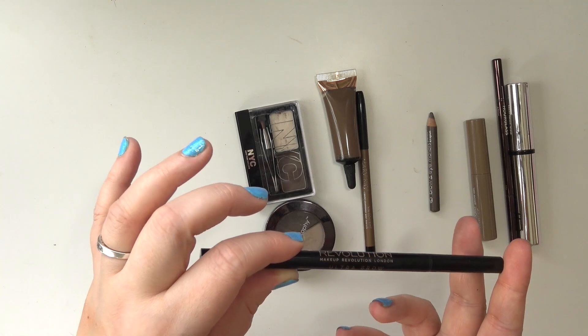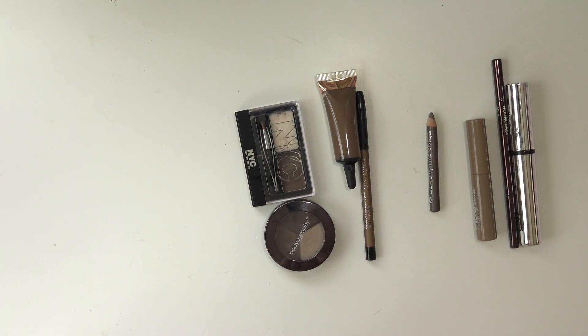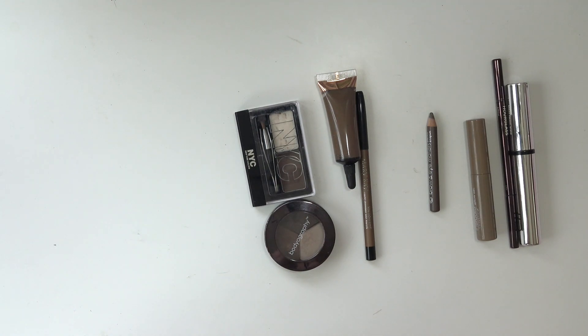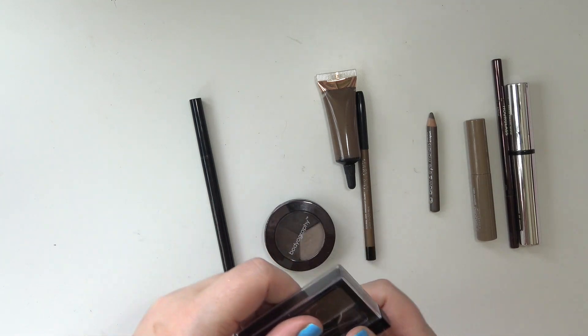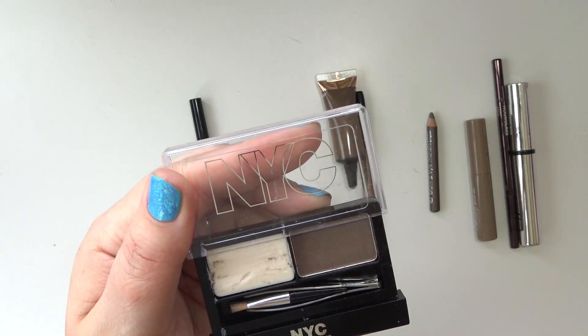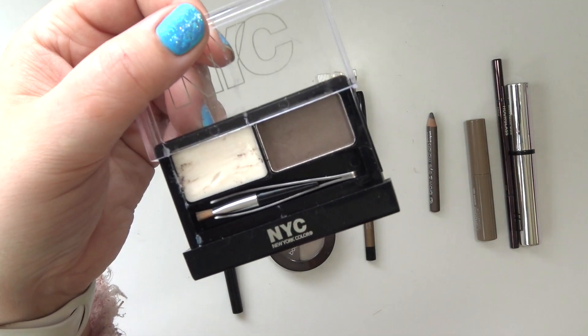This is the Makeup Revolution Ultra Brow Arc and Shape. It has a pen side that gets a little crumbly and sweats out the color, but it still works. The other side is a pencil that works just fine. After the Hourglass is gone, I'll start working on this one. I've also got this NYC ancient brow powder and wax — it is so old. I still have the original brush and tweezers in there, which is how I know it's pretty old.